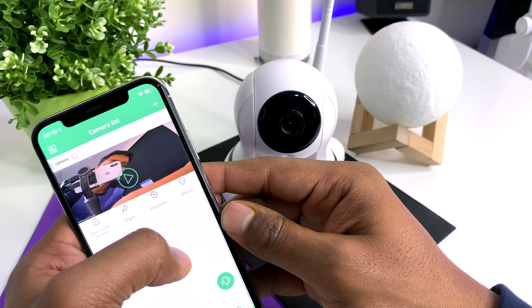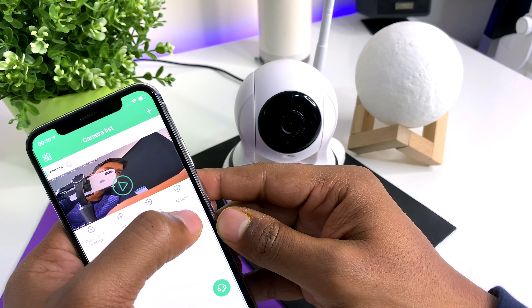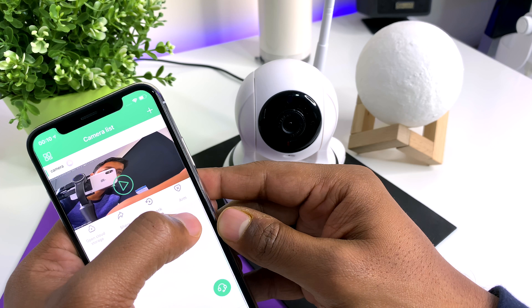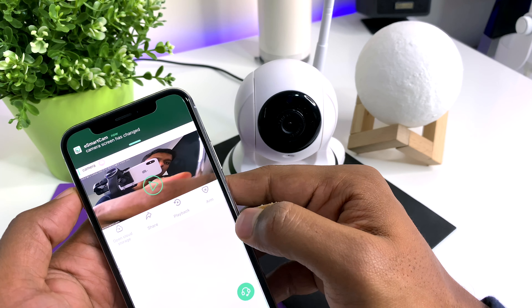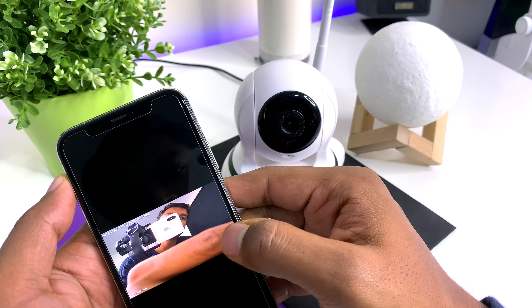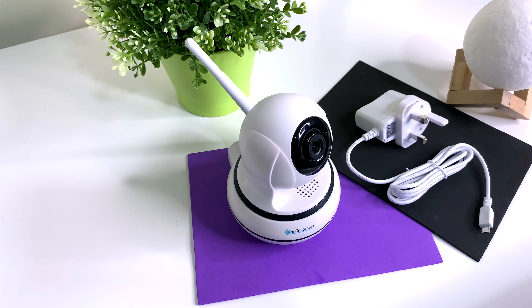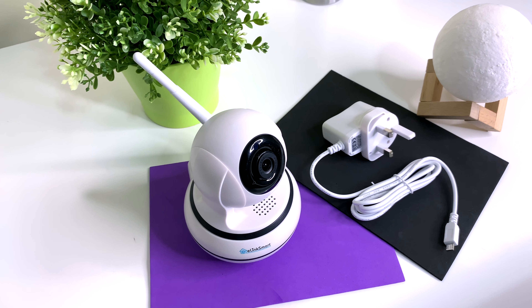When you leave home, you can hit the arm button to activate the camera's monitoring mode, and disarm it once you're back. If there is movement when the camera is armed, a notification will be sent to your phone with a photograph, and the siren will sound on the camera if you have that option turned on. These are pretty neat features.